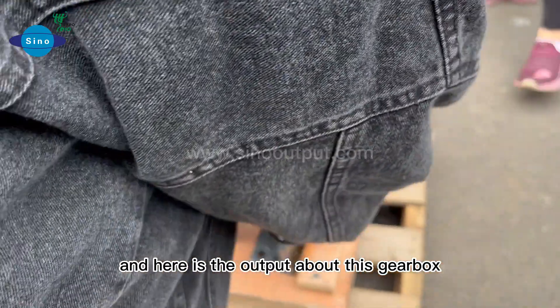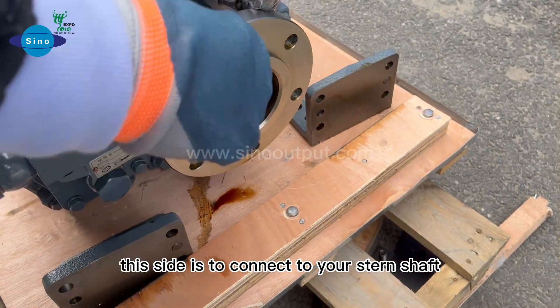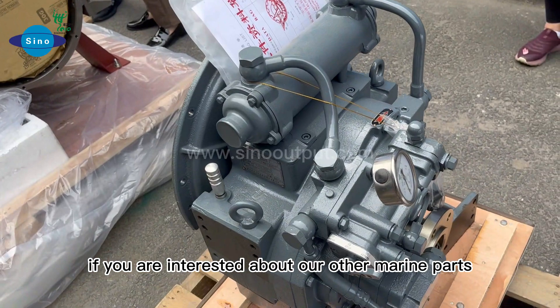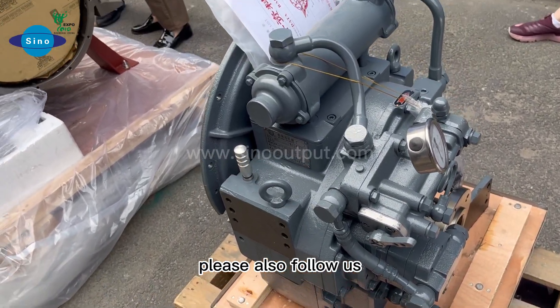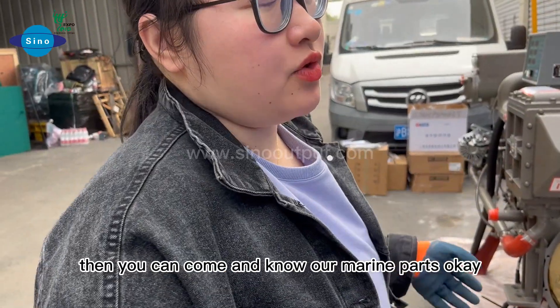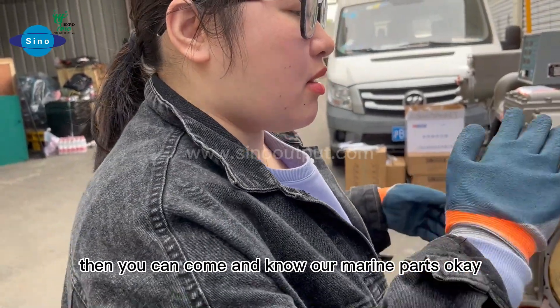Here is the output side of this gearbox. This side is to connect to your stern shaft. If you are interested in our other marine parts, please follow us. If you are interested in this gearbox, you can come and download our marine parts catalog.